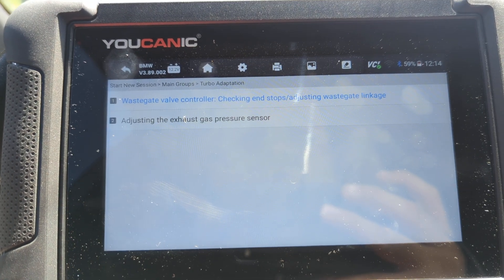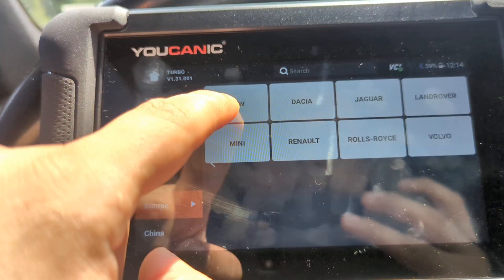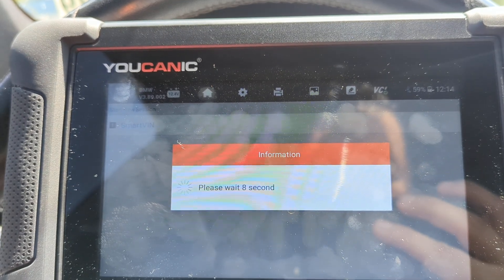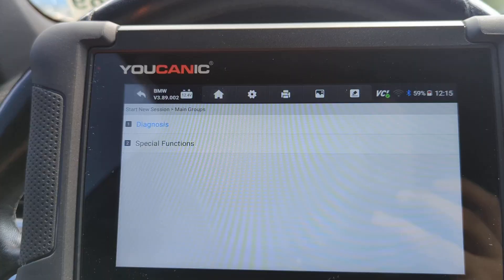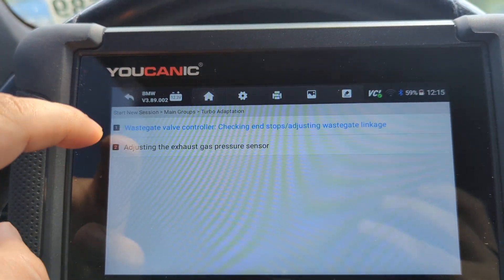I'm going to show you how to perform that adaptation using the Eucanix scanner. Go to Maintenance, then go to Turbo, select BMW, and then use Smart VIN to select the model. Then turn off the ignition and wait 10 seconds, then turn the ignition back on. Then go to Special Functions and then Wastegate Valve Controller.